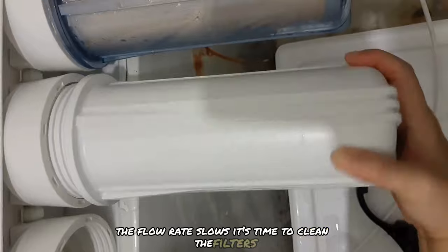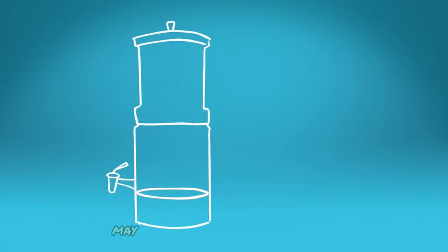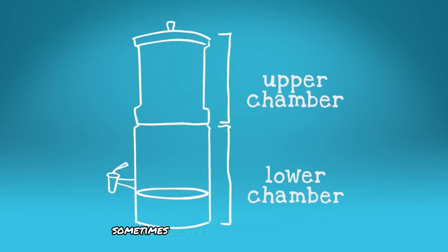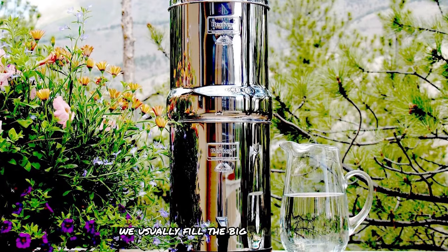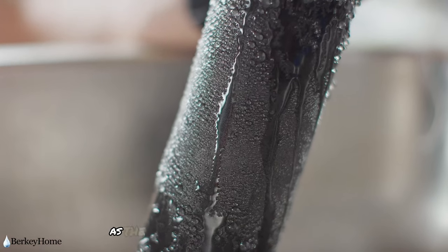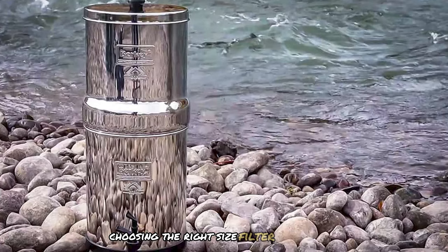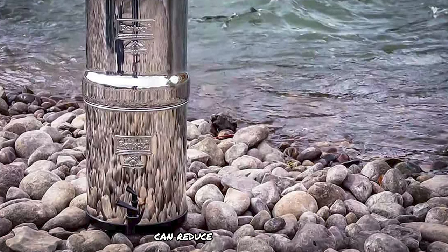If the flow rate slows, it's time to clean the filters — a task we perform every few months. Those using city water may need to clean less frequently than we do with our rainwater, which sometimes leaves a light layer of slime on the filter surface. We usually fill the Big Berkey once or twice a day, more often in hot weather. Regular filling is crucial to maintain efficacy, as the black Berkey elements need to stay moist. Choosing the right size filter is essential, as an oversized system can reduce filter life.